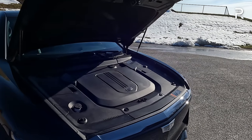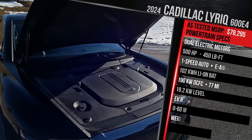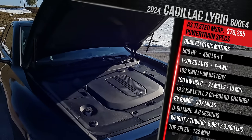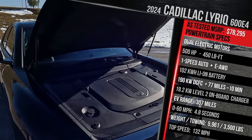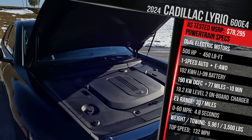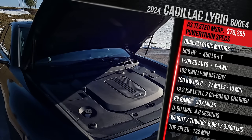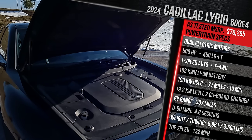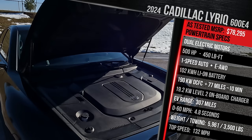It kind of reminds me of the big plastic shroud under the hood of the Blazer and, of course, something like the BMW i4, which doesn't share an architecture with this. But underneath that cover, you're going to find basically two electric motors. This model is the 600E4 configuration, which means we have an electric motor at the front and an electric motor at the rear. It's getting power from a 102-kilowatt-hour lithium-ion battery pack. In this all-wheel-drive configuration, Cadillac says this model makes 500 horsepower — an electric SUV with 500 horsepower and 450 pound-feet of torque. It has a nice even power split where the front motor makes 250 horsepower, the rear motor makes 250 horsepower, and 225 pound-feet of torque on each axle.